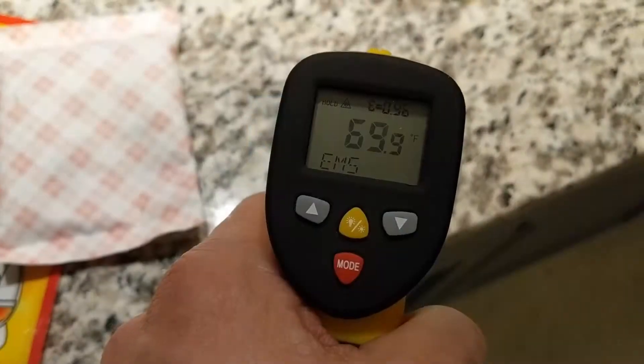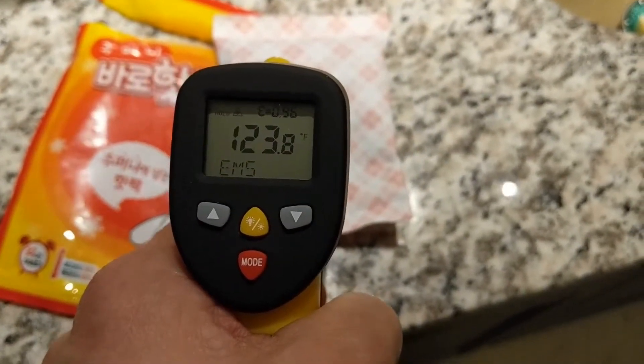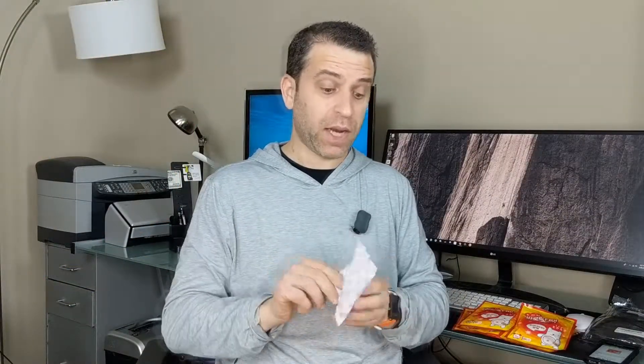But as soon as you open the package, these start working and, boy, these get hot. In fact, I believe they get over 150 degrees, and we'll share with you the details. But as you can see here, I was able to scan it at about 123 degrees — I've got one of those guns that can read the heat detection for anything the laser is pointed at.